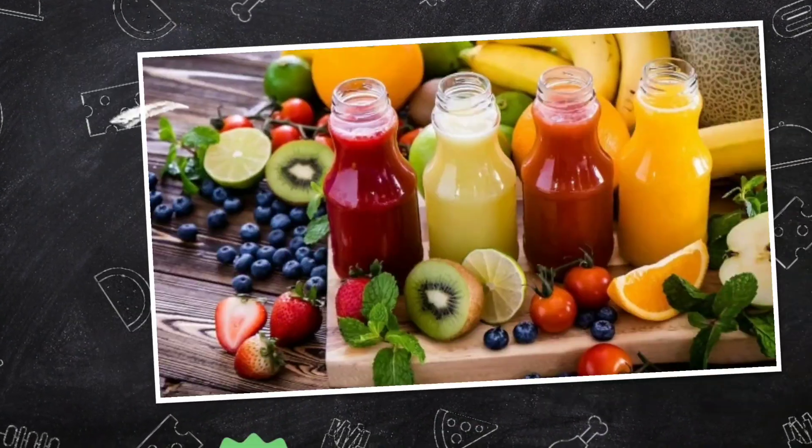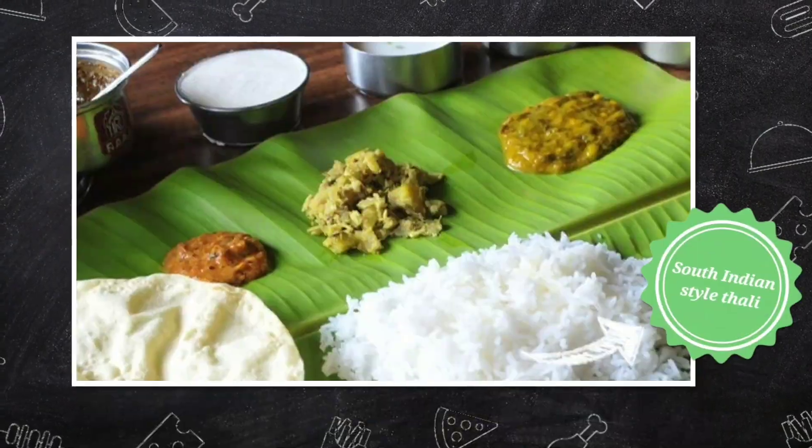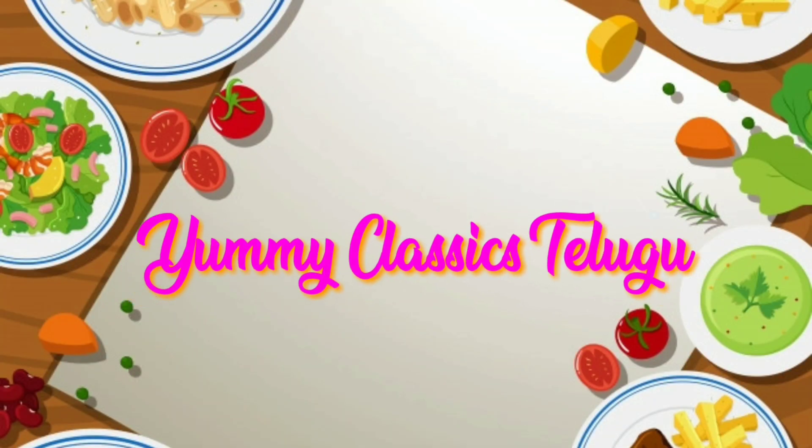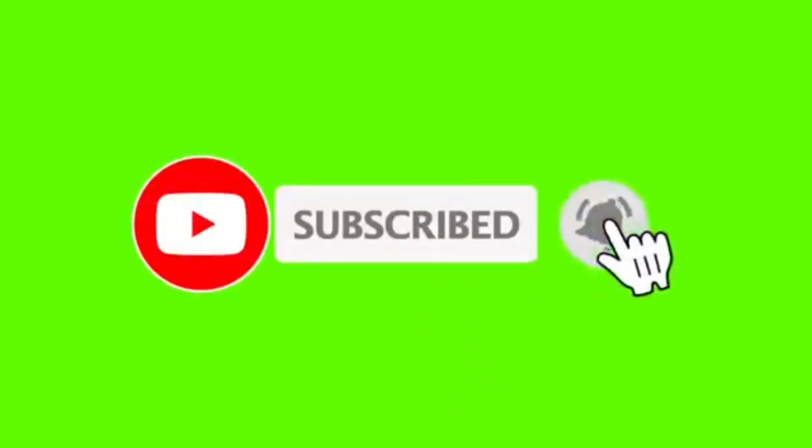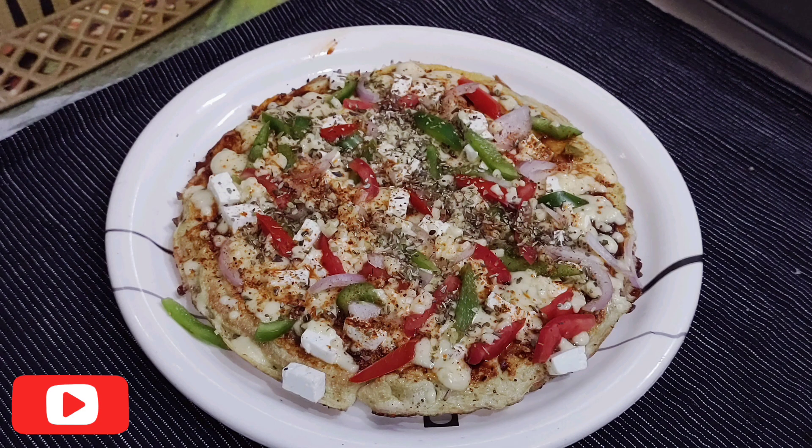This recipe is very simple, tasty, and healthy. If you are looking for the first time, subscribe to our channel. Let's try this bread pizza.